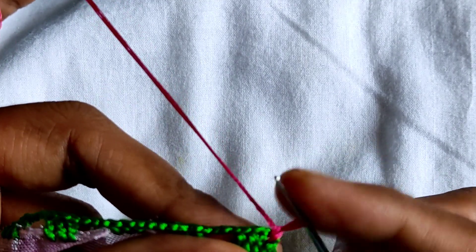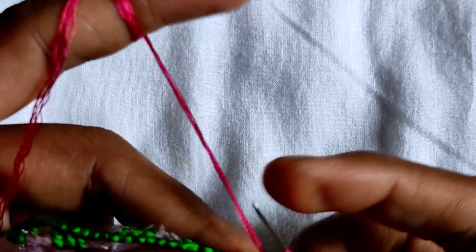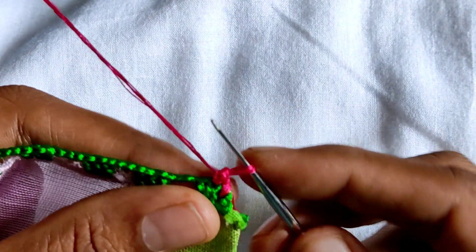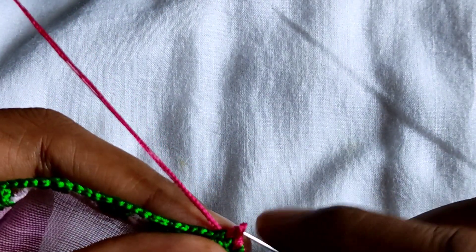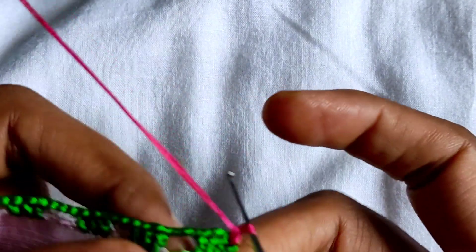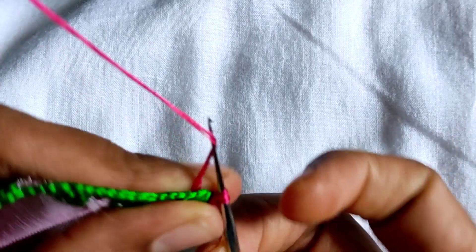I am going to make it very tight, so I am going to make it clean and lock it in the middle of the hole. I am going to make it clean and make it tight, so I am going to make it very tight.